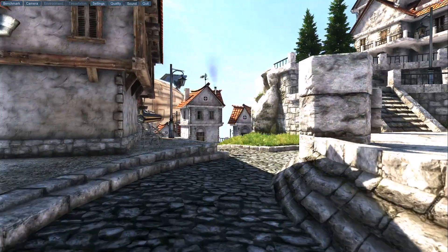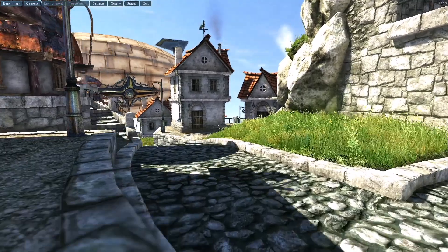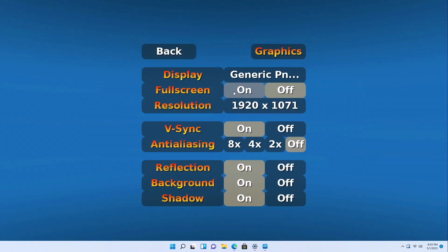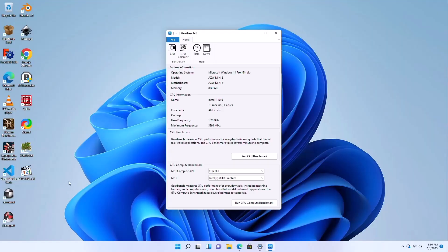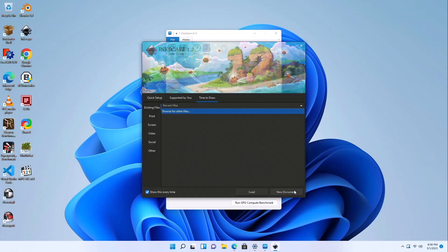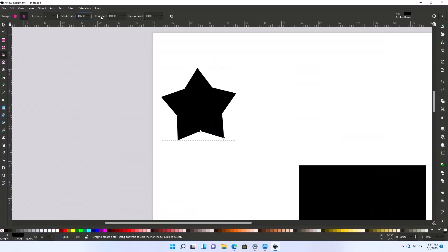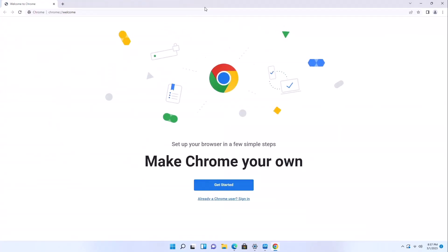I ran some gaming benchmarks just to see how smooth it would be for gaming. As you can see, not incredibly smooth. For older games and some open source games, it worked just fine — no problem there. Running Blender and editing in Blender was smooth as could be. Overall, this works fine as a multitasking computer. Opening and closing most programs runs very fast and smooth.